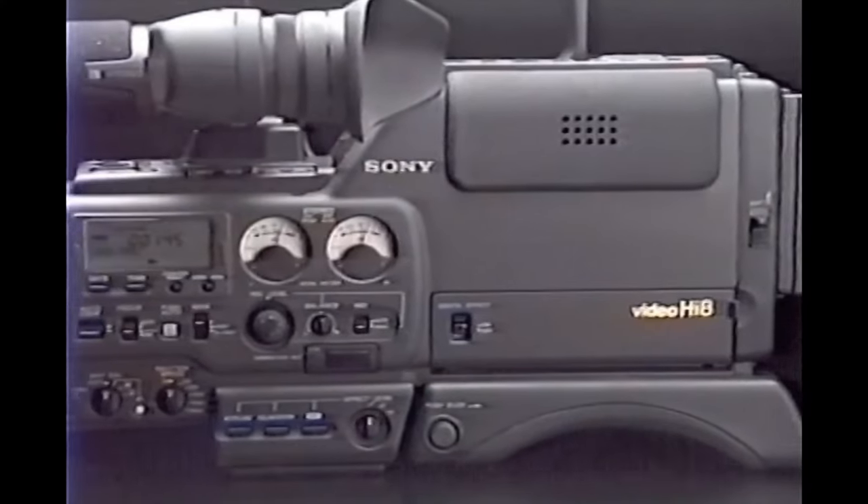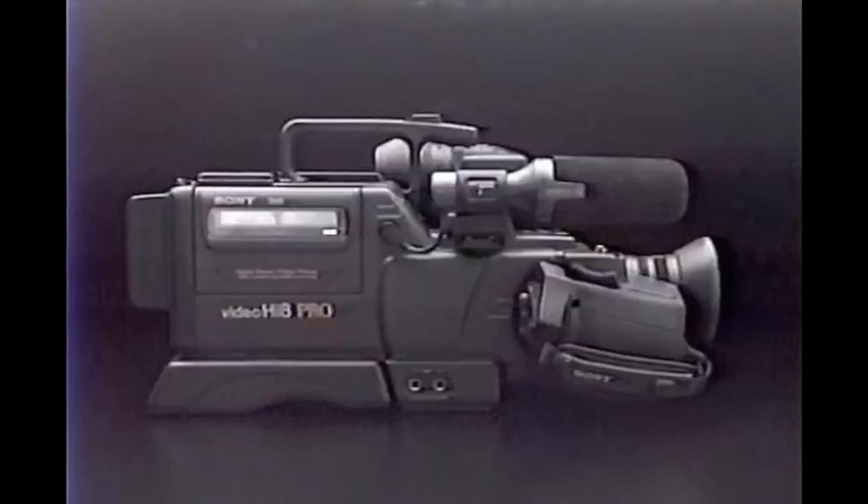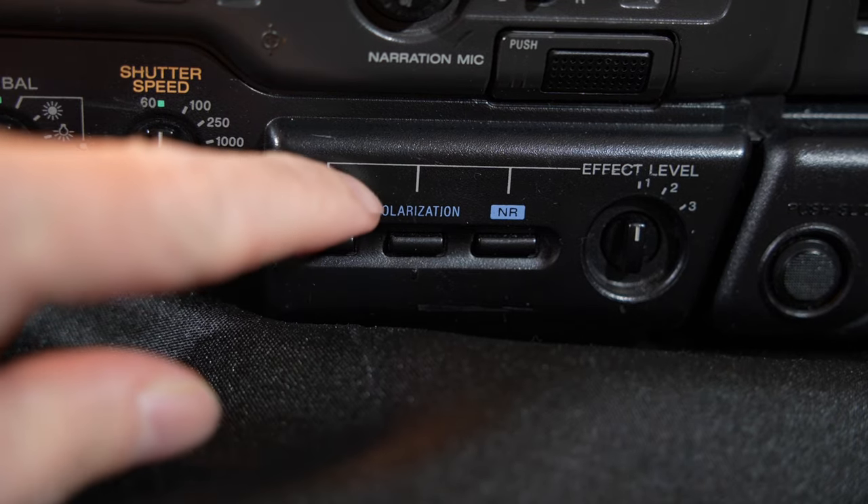The CCDV5000 realizes a wide range of special digital effects that can be added when shooting or at post-production. Let's take a look at a few examples.